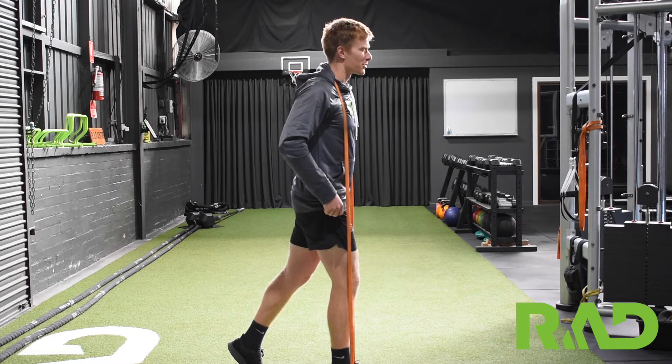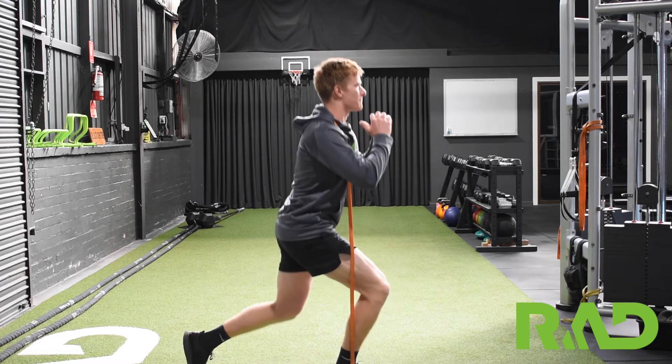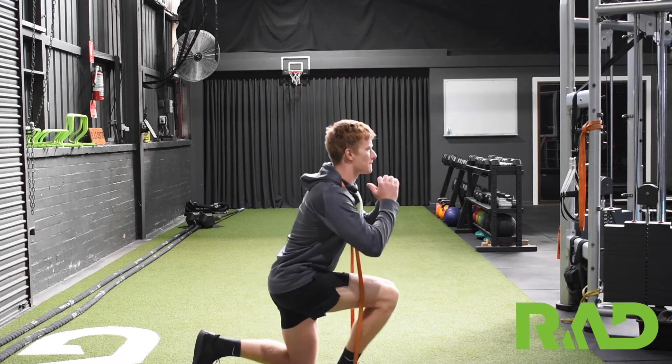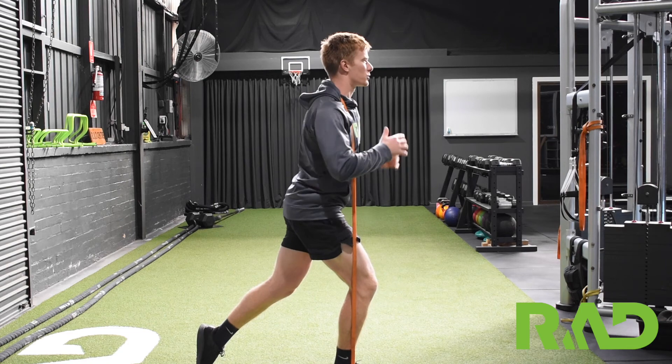One way to really spice up these split squats and make it a little bit tricky with the band resistance — everything stays the same. My back knee goes straight to the floor, press through my front heel, and drive up from there. Focus on keeping that front knee as still as I can, and not dropping inwards.